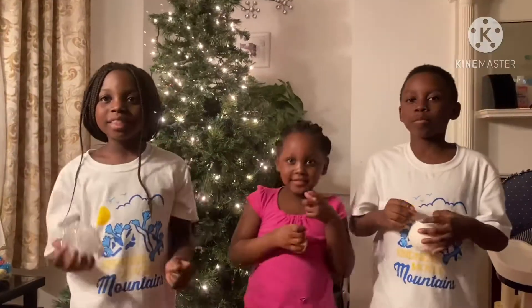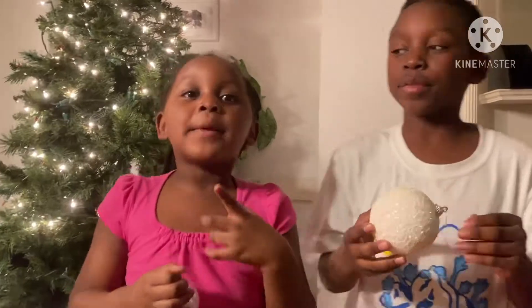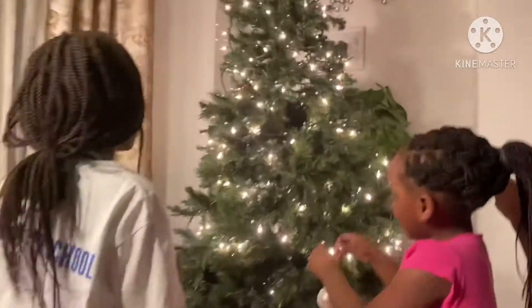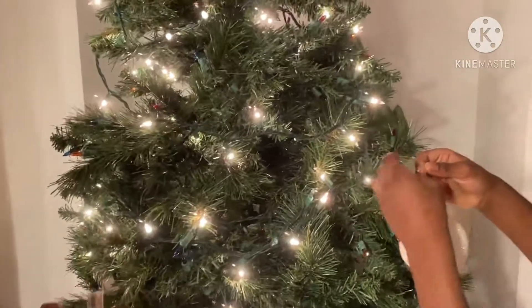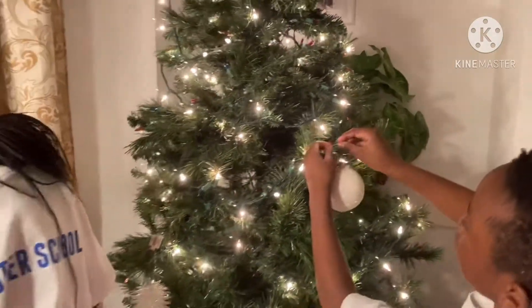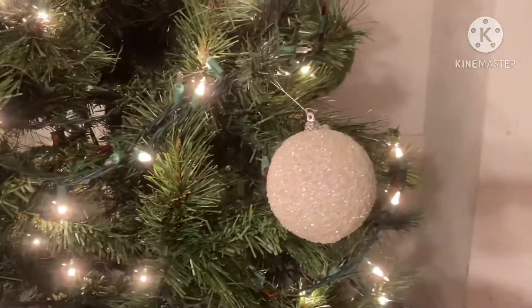Now let's put them on! I am very excited to put these ornaments on the Christmas tree. Now we're going to start hanging them — I'm going to put mine right here, and I'm going to put mine by the lights. I'm going to put another one — this looks so cute! Oh my god, it's so shiny!